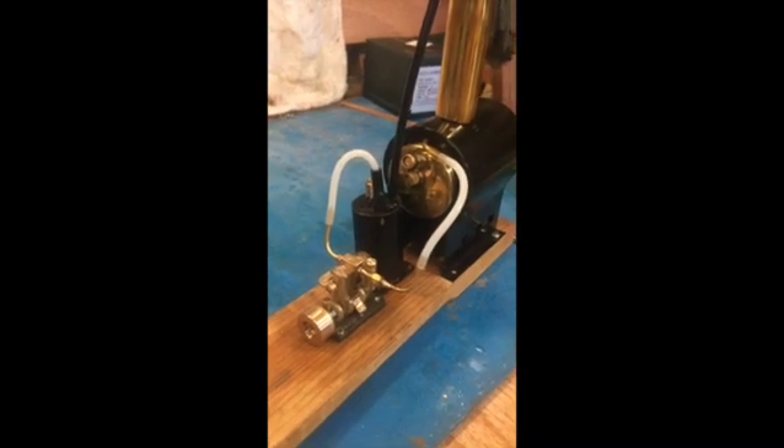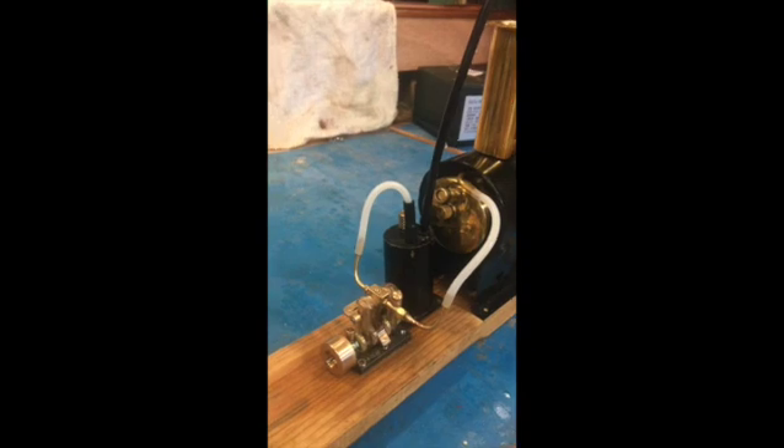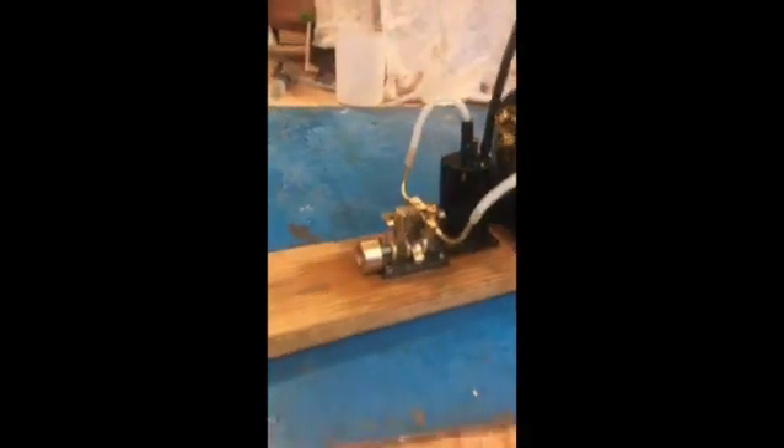At one point I saw the flame get kind of large, but at this point it seems like it's cold. There's the flame — it's burning right here. You can see it putting heat around the bottom of the boiler, and it's pretty steady.